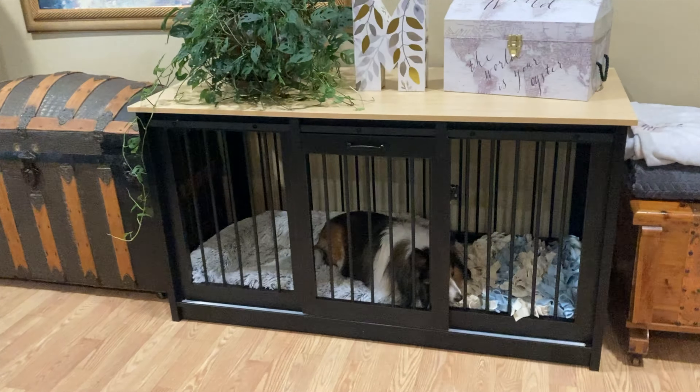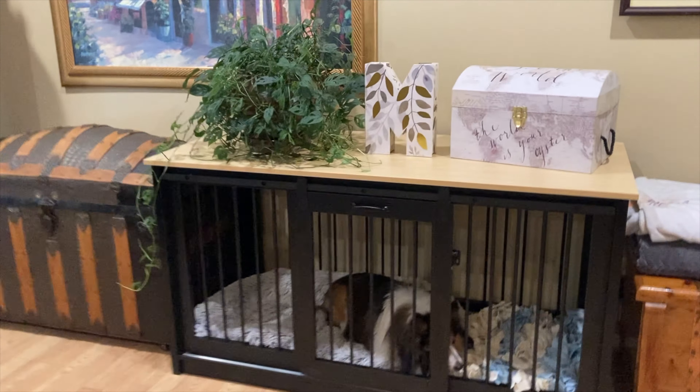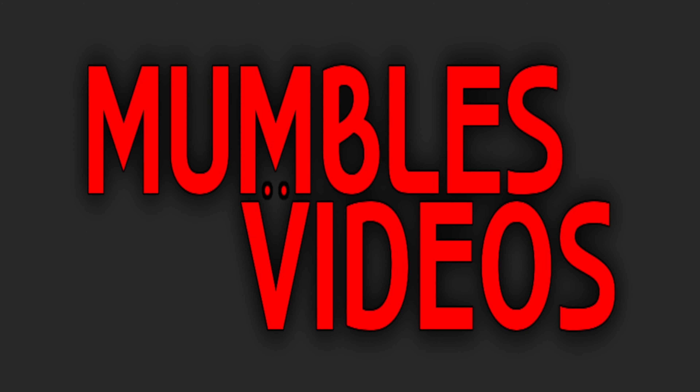Looking for a more permanent dog crate for your dog? If you answered yes, check out my review of the Dawn Spaces extra large dog crate, coming up next on Mumbles.